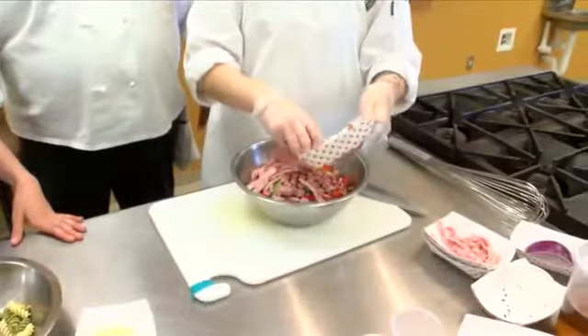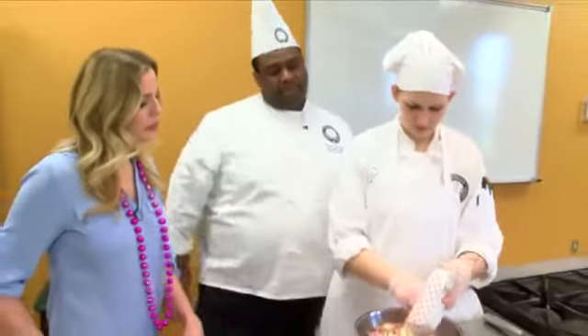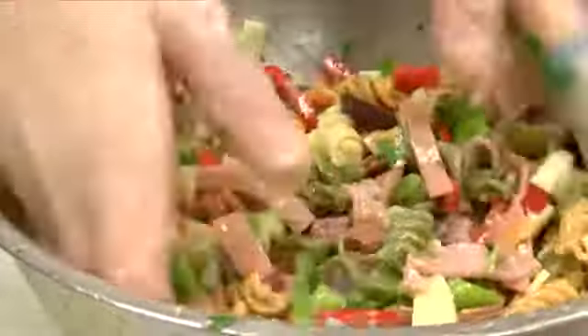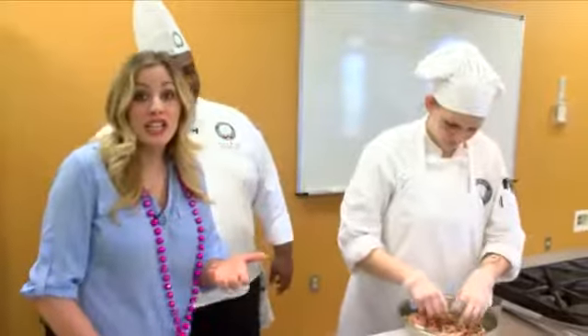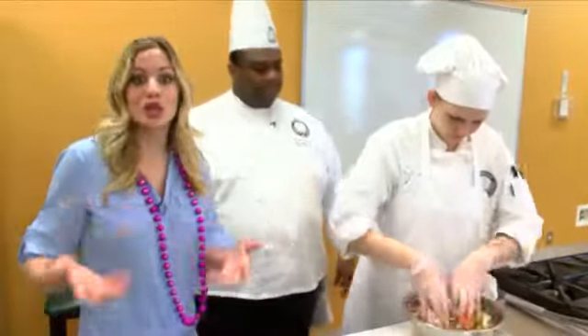We're going to add our meats in there now, and we're going to add our cheese — this is provolone — and we'll add our parmesan a little bit later. And then we're going to give it a toss. I always find when you're making a pasta salad, it's best to make more dressing so you can leave it in the fridge while it's marinating, and add a little more when you're serving it.